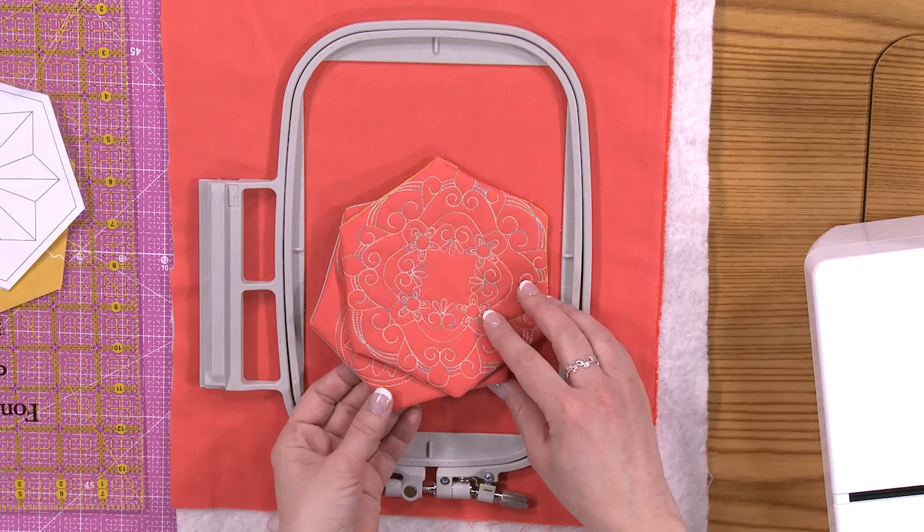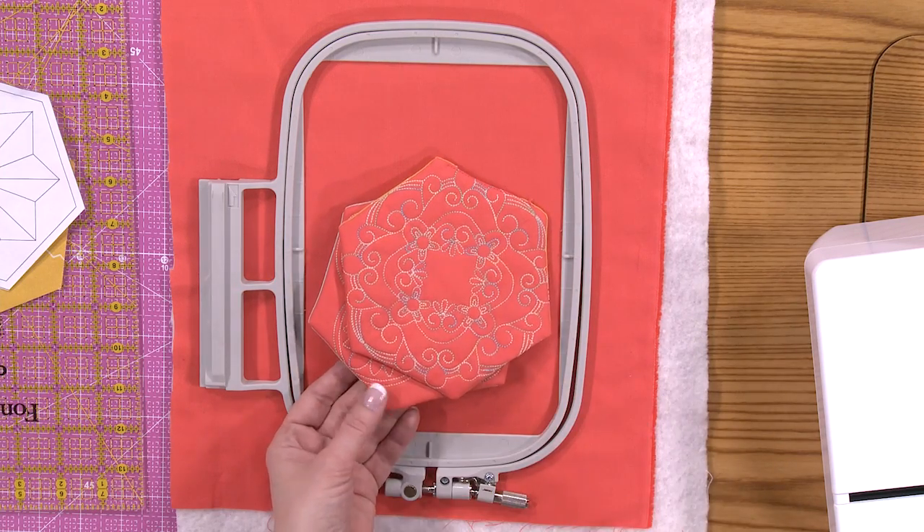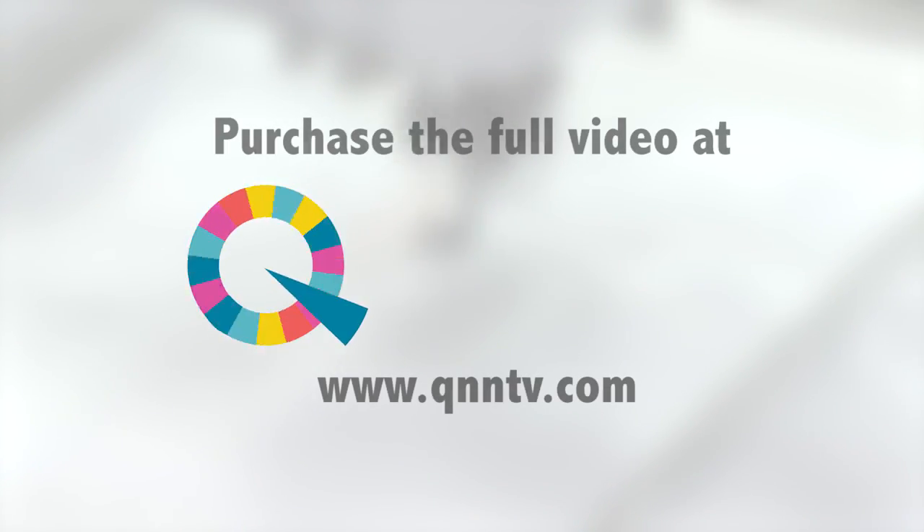So today we're going to be creating these little coasters from the Tea Time Coaster Collection. They're cute little coasters. In the pattern instructions, they use sashiko stitches by hand.